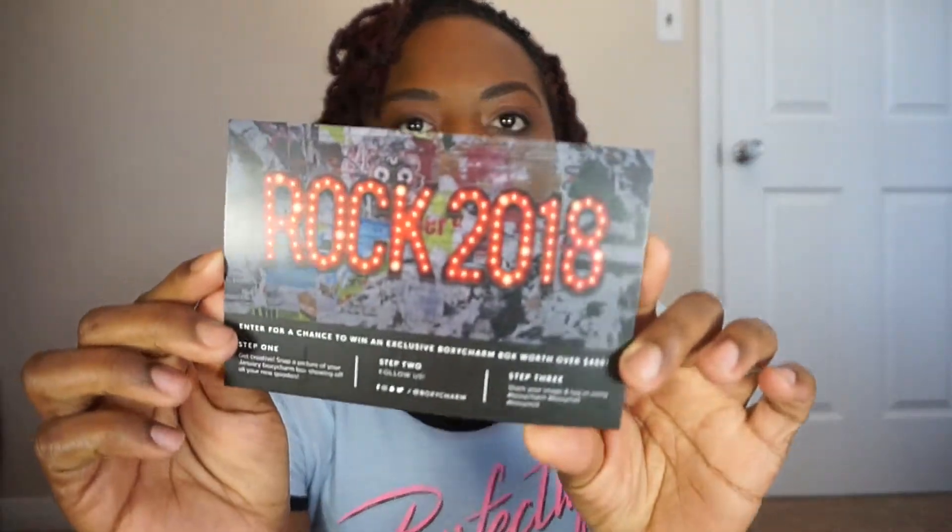The theme for this month is Rock 2018, hence why it is a January box. We got in here a Dr. Brandt Pores No More Luminizer Primer, a Cosmetics Brow Power Universal Eyebrow Pencil, Crown Pro Glam Metals Palette, the Pure Complexion Authority Bronze and Brightening Cheek Palette, and the Girlactic Matte Lip Paint. The cheapest thing in here is the Girlactic Matte Lip Paint and that's $23. Boom — it's already paid for.